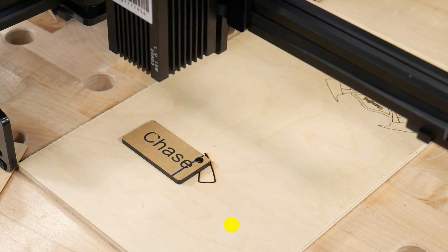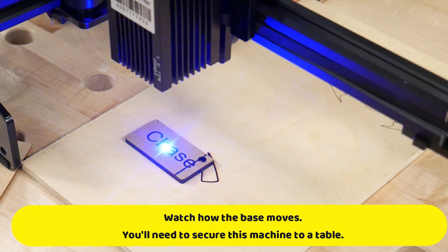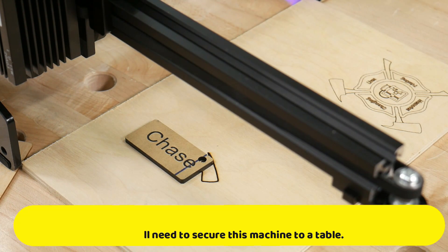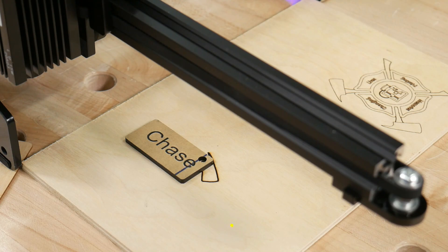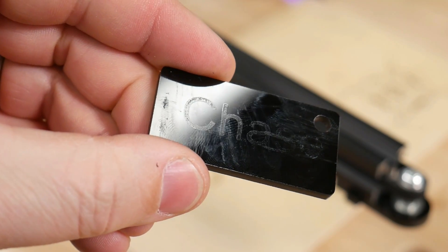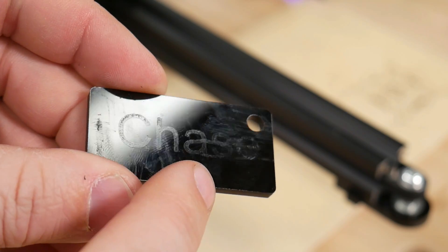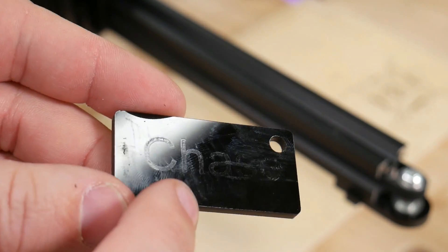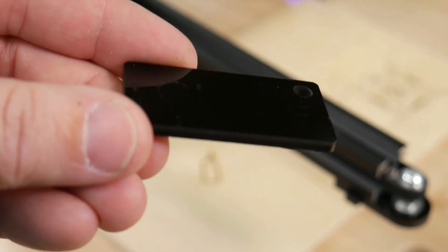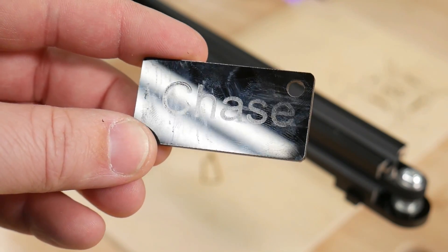So it's so cool. We were lasering on acrylic but we were too fast — it barely went through the paper backing, so we need to slow it down a whole lot. But it will do acrylic. It's hard to capture on camera because of reflections, but you can see the mark right there. You just need to slow it down.